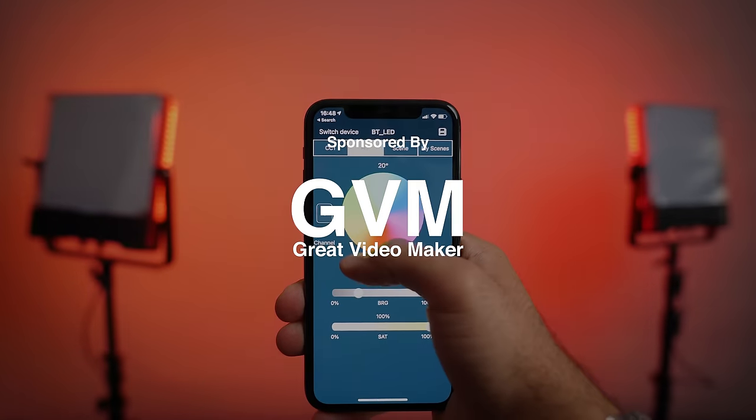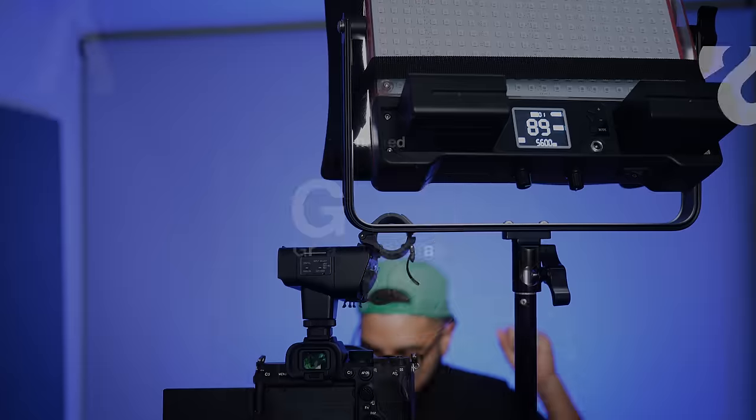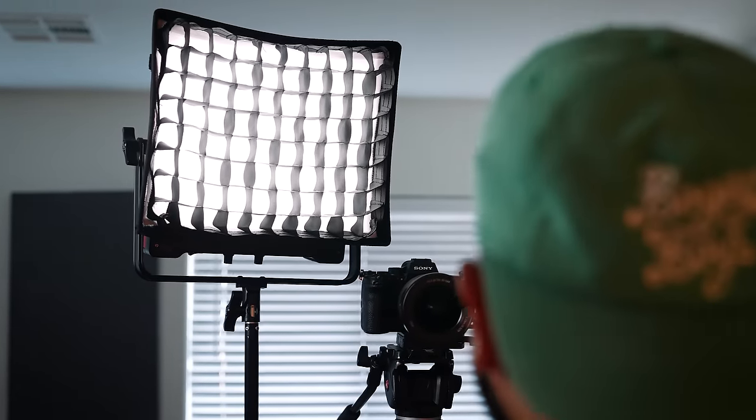It's Omar Atakori with Think Media and this video is sponsored by GVM. We want to thank GVM for sending out these lights for us to test and review. But before we get into the features and what you get in the bag, I want to break down different scenarios that you can use a light like this for, just to get your creativity rolling and to see if you could potentially use the light in the same way.